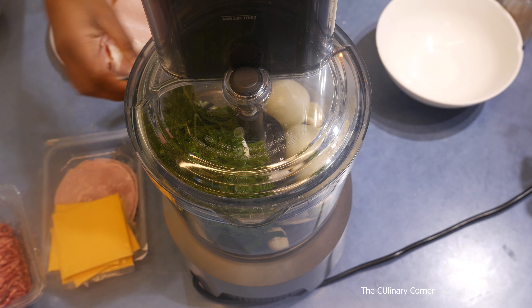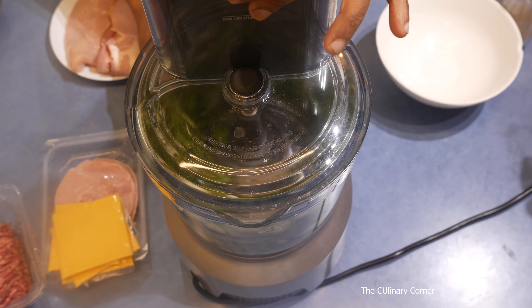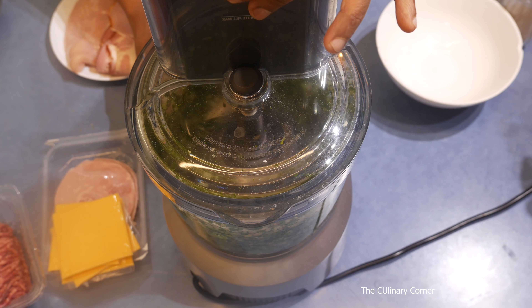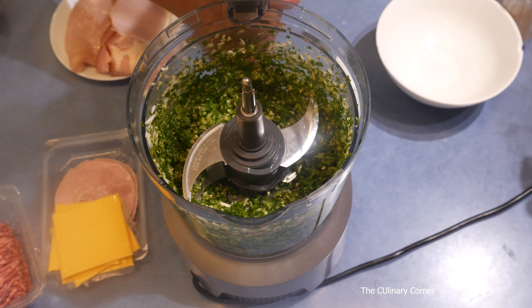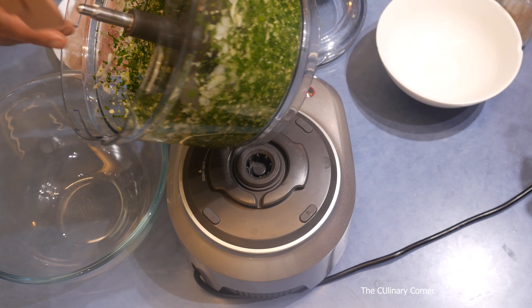Process the onions and aromatics until fine, and it's ready. Transfer it to a bowl.